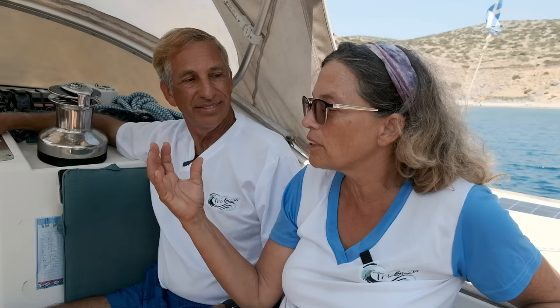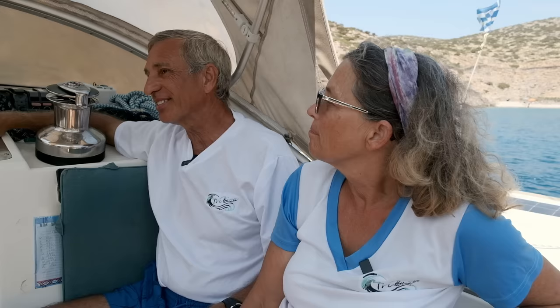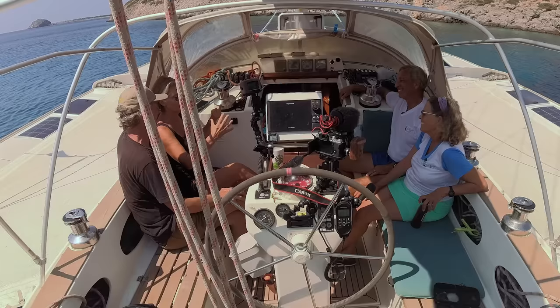At Katapola over on Amorgos, the Meltemi was coming down for five days. There was nothing — up to maybe 20-knot gusts and that was it. The anchor held us and we were happy. The waters of the Med are awesome — the clarity, the colors, it's just amazing. That's one of the great advantages of being here.